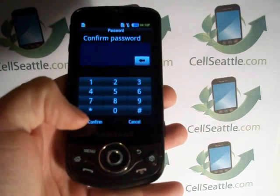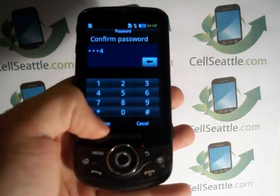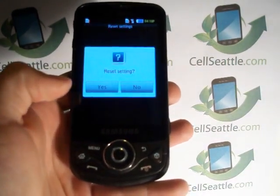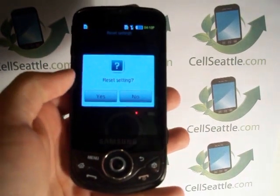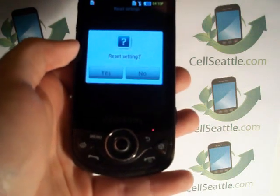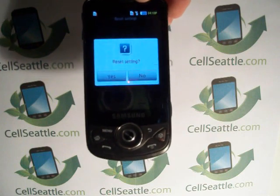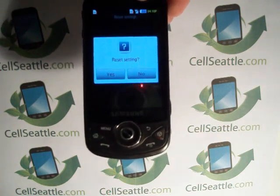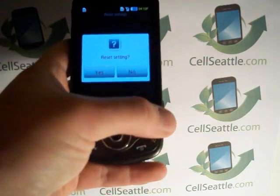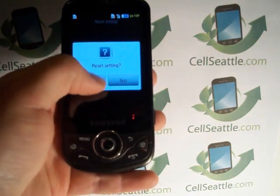We'll enter that and confirm it. It asks us to retype, so 1234, confirm. Now a screen pops up prompting us with a question mark — Reset Settings. At this point, if you haven't already, you would want to make sure that you've gone through your Google account, checked your message inbox, and backed up any photos, contacts, or personal information that you do not want to lose during the reset. Once you've done that, you can go ahead and press Yes.